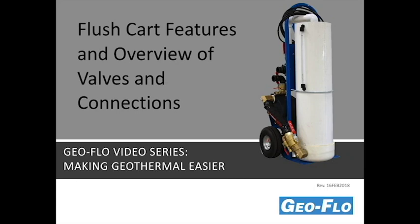Welcome to the GeoFlow video series, Making Geothermal Easier. In this video, we'll be discussing the flush cart features, and we'll also provide an overview of the valves and connections to the flush cart.